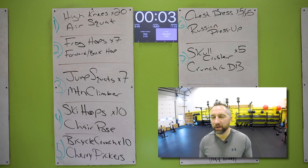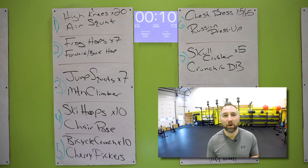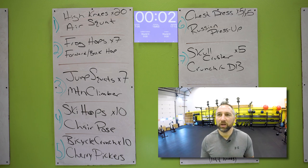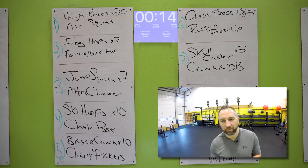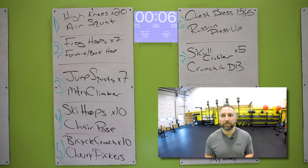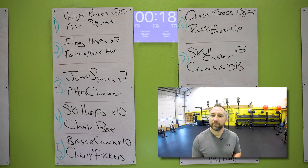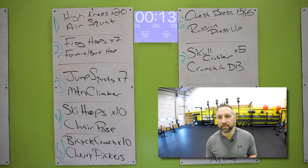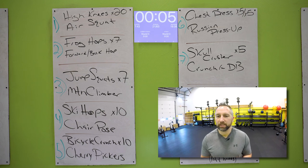All right — high knees, round three. Are you ready? Hands out in front of your waist, grab those knees up. Get 20 of those, then get as many air squats as you can — those 20 high knees will take you like 10 seconds. Butt down, stand up straight every single time. Frog hops back and forth over the mat — seven of those. Hop forward and then hop backwards, get your butt down, chest up. You should be looking at the wall, not the floor. Then you got the forward and back hop — keep your feet together, hopping back and forth as many times as you can. Jump squats — your feet should leave the floor every single time. Seven of those. And then you've got mountain climbers — driving that knee forward, touch that front foot on the ground.